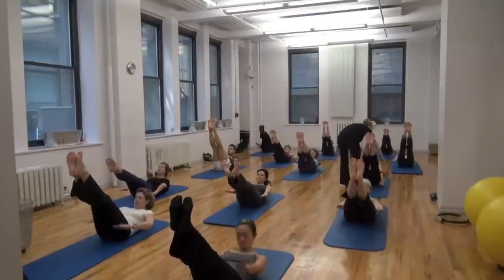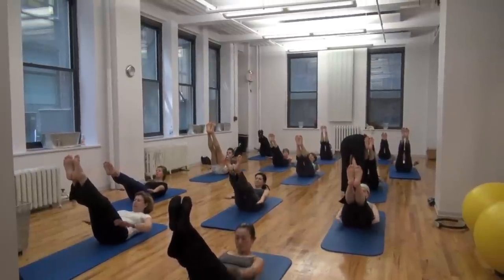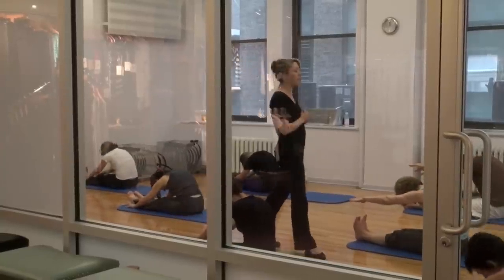I would encourage any of my Pilates teachers and their clients, yoga teachers and their clients, to try the Armabite mouthpiece. It definitely will enhance your workout and give you a sense of relaxation and balance that otherwise, without it, you would struggle to attain.